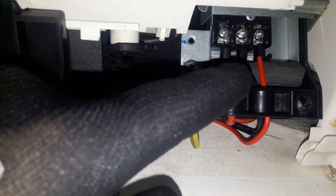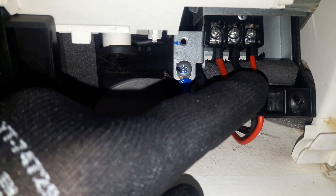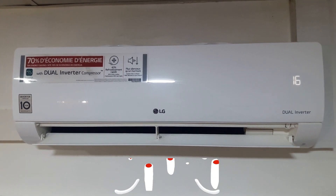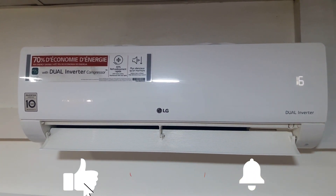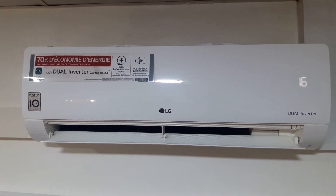This is the ground wire. We have connected all the wires properly. We're going to test this unit. There is no error code. If you liked the video, don't forget to subscribe to my channel and hit the notification bell to get notified when posting a new video.